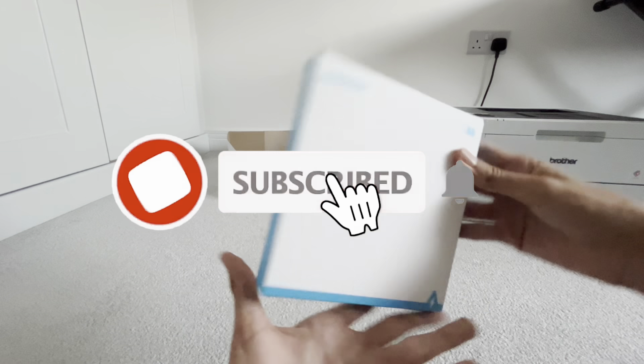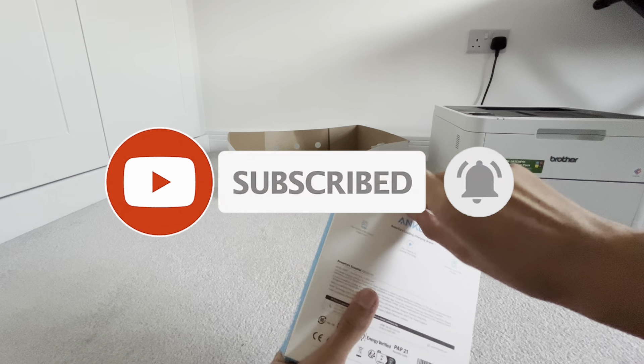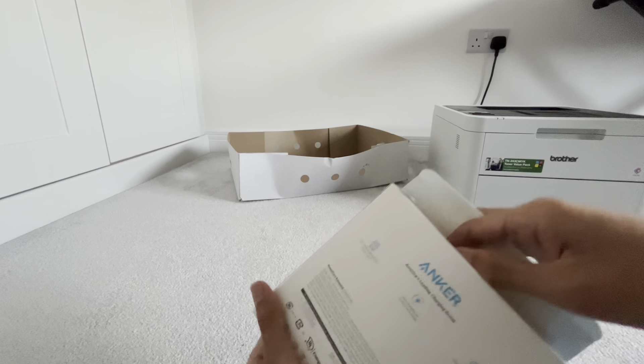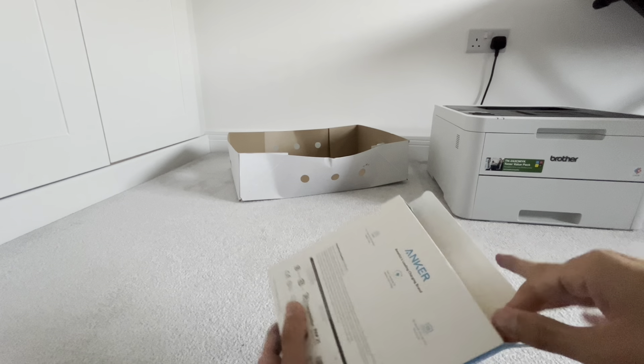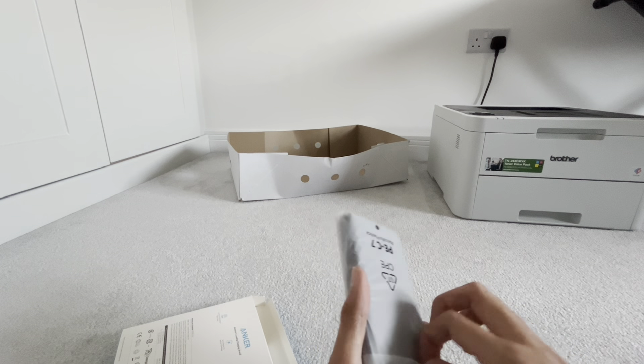Guys, this is the Anker Series 5. Just going to open that. So we've got the Anker power bank. So if I open this.